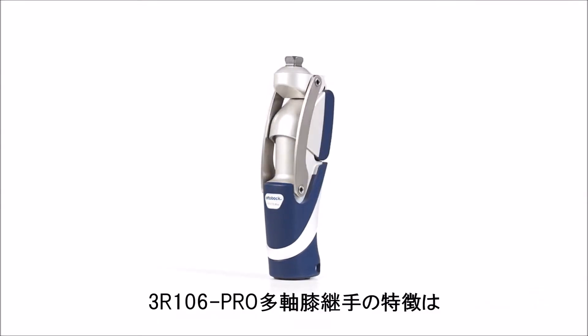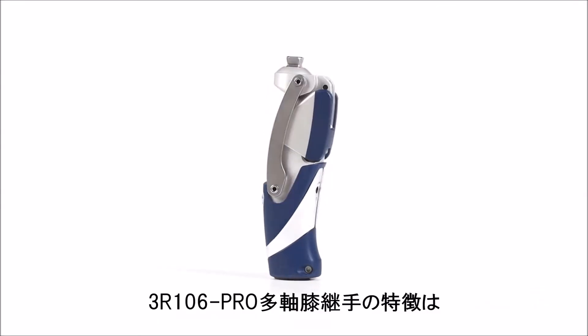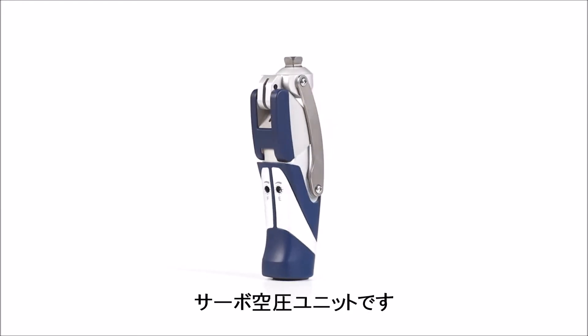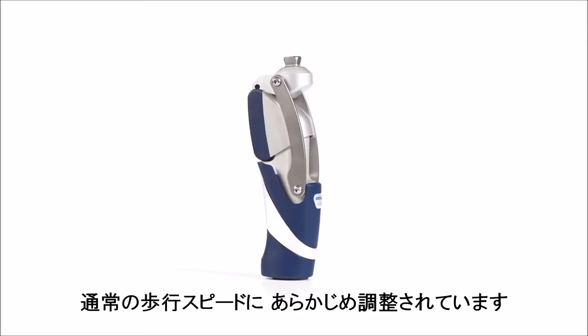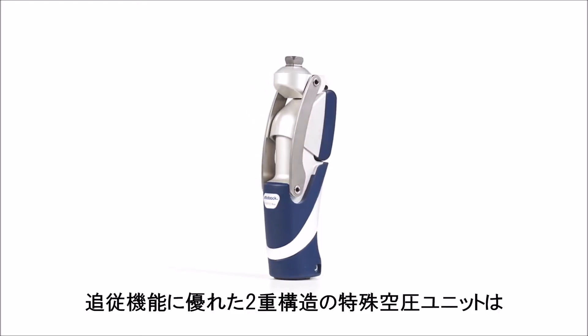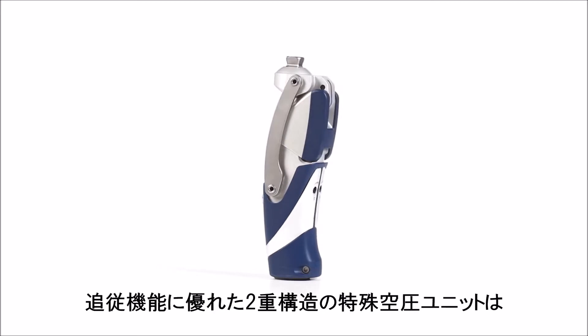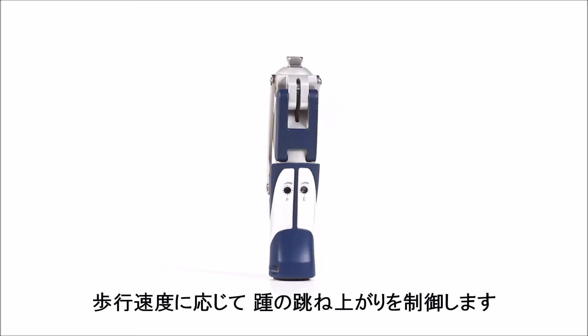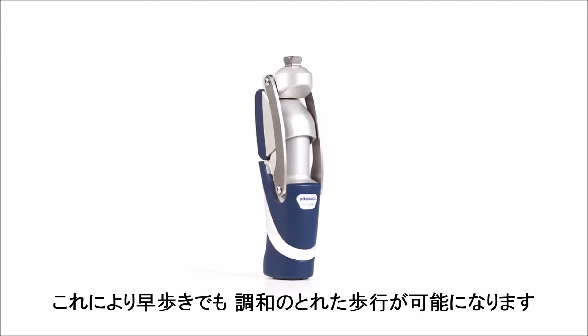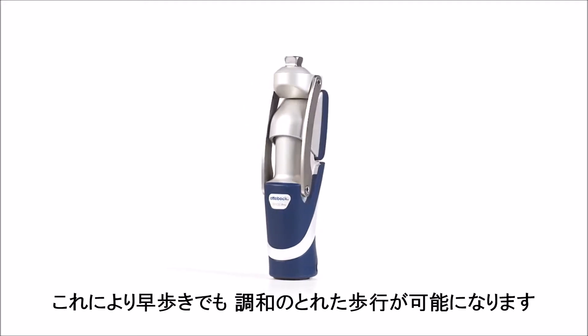The key element of the polycentric prosthetic knee joint 3R106 Pro is the servo pneumatic control unit. Pre-adjusted to normal walking speeds by the O&P professional, the powerful dual chamber pneumatic unit with progressive damping properties controls the heel rise depending on the walking speed. This leads to a harmonious gait pattern even at a more rapid pace.